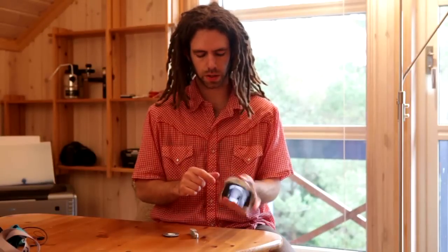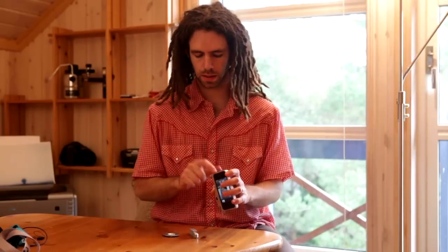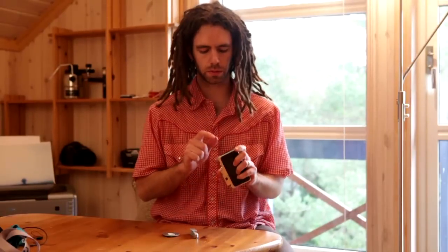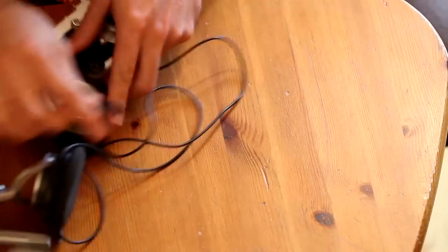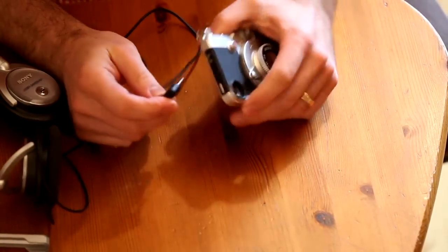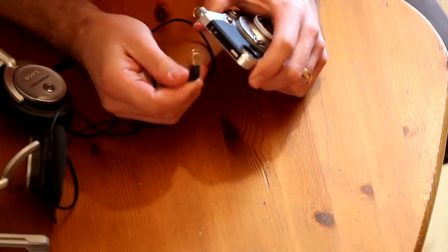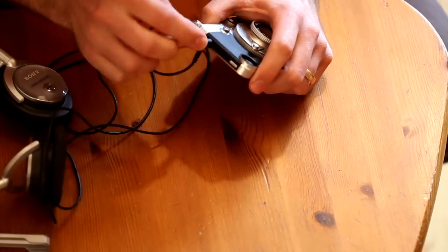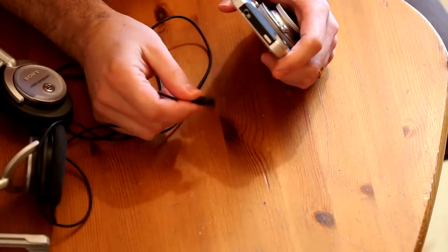One other thing to note: the 30-pin connector connects correctly, but for the headphone jack, the iPhone's own headphones fit fine since they have a thin, small round connector. However, if you have headphones like these Sony ones with a larger connector end, that plug is too big to fit in there — so you can't use headphones that don't have the slim iPhone-style connector.